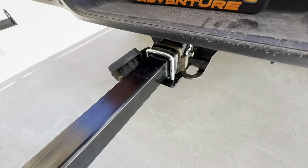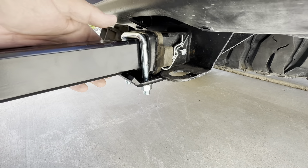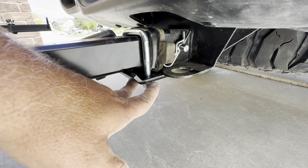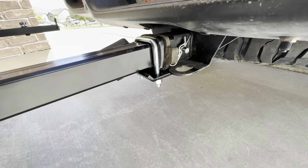If you've never used one of these anti-wobble devices on your hitch, here's how it works: you slide it up against there flush and as tight as you can. As you tighten the U-bolt down, it sucks up against the hitch and removes all that side play.